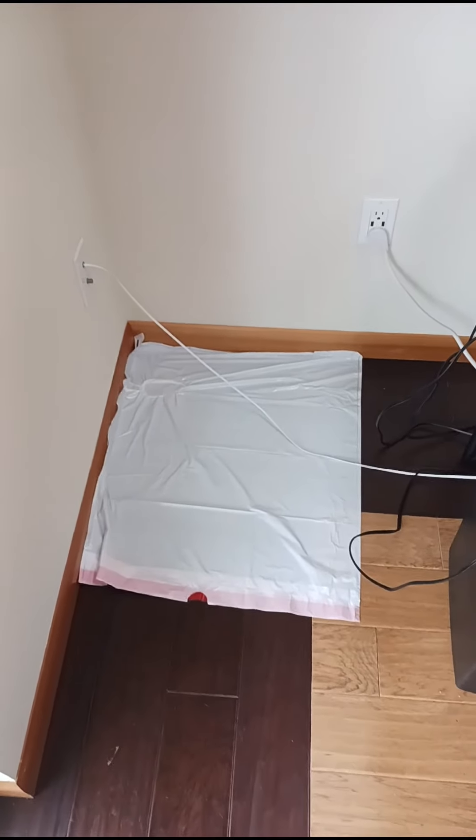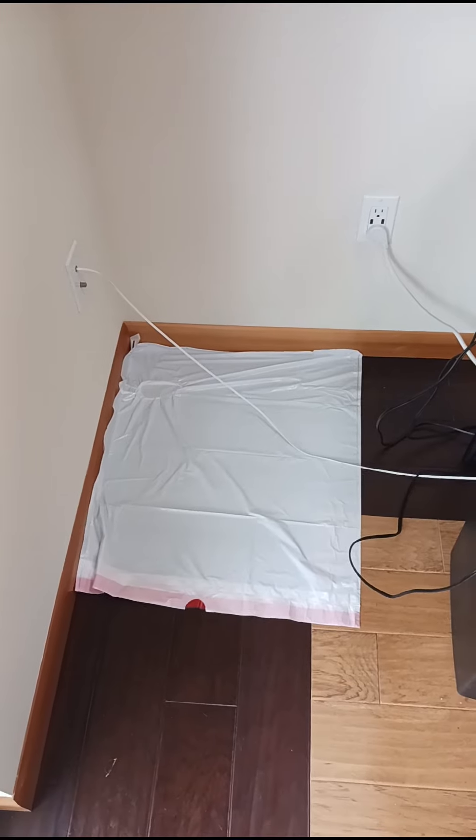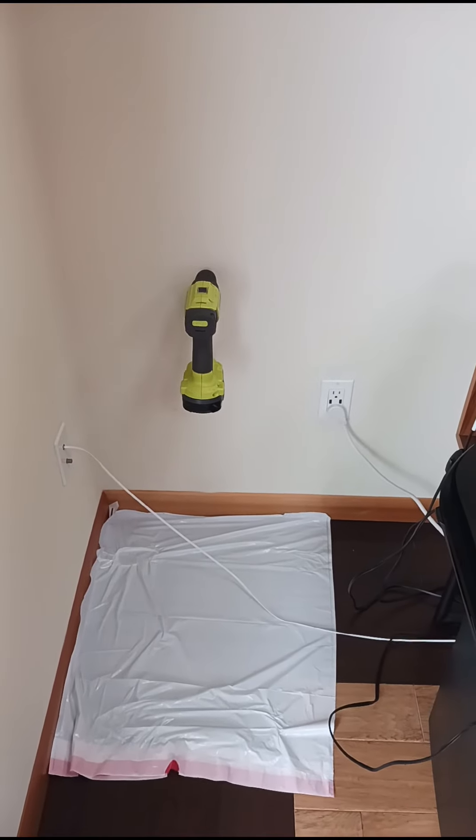We're going to start with our penetration to pull our cable through. We're going to lay down a drop cloth so we get as much of the sheetrock dust contained as possible. Check the wall for stud location to make sure we're clear of the electrical as well.